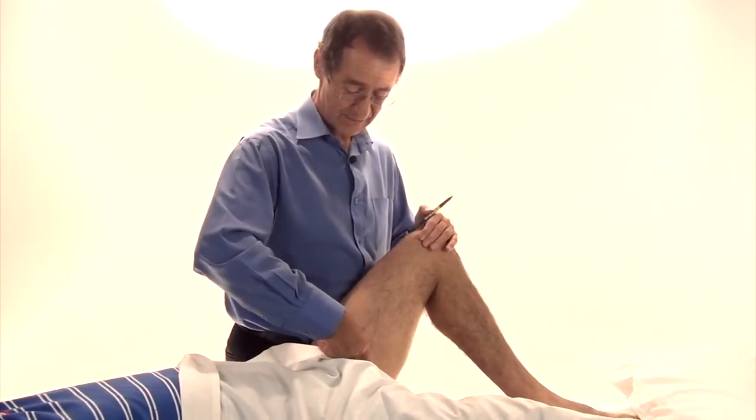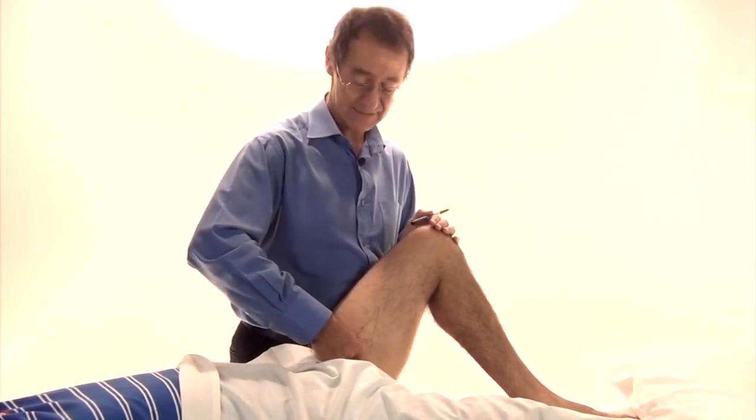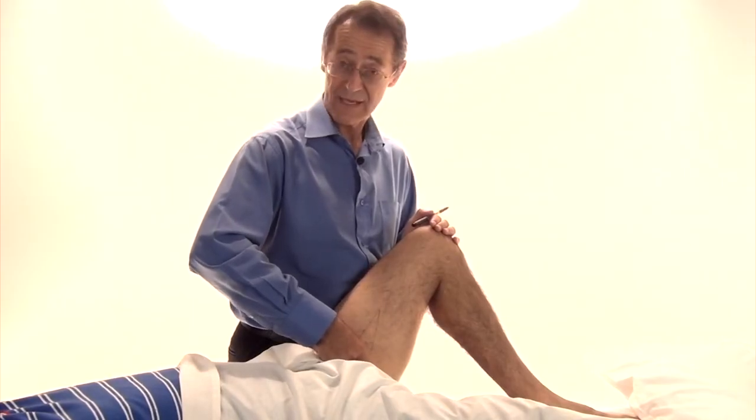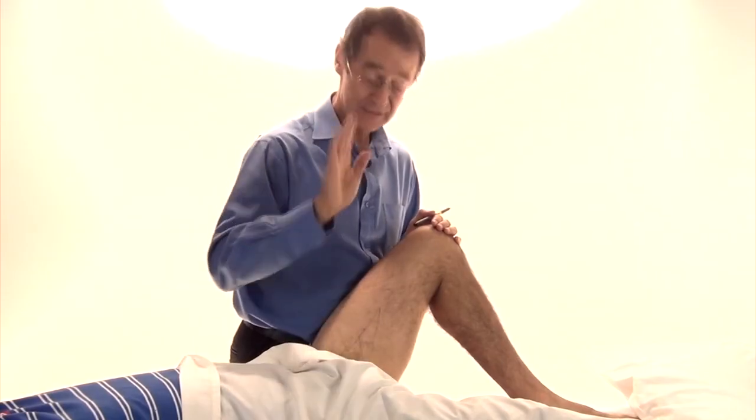If you push just gently against me there, that lifts it up, so now I can feel the adductor mass here. I'll squeeze, and again I'm searching for a sore area, and if it's sore I use ischemic principles.